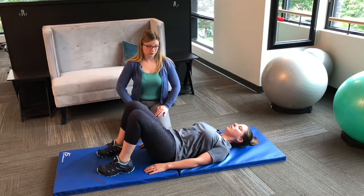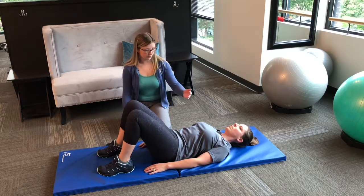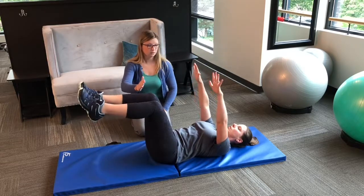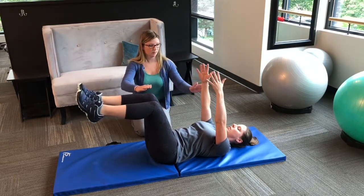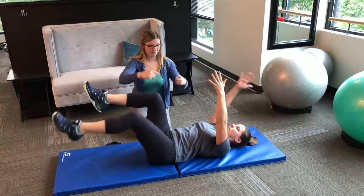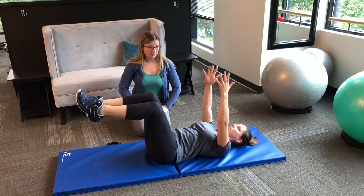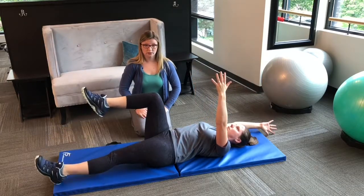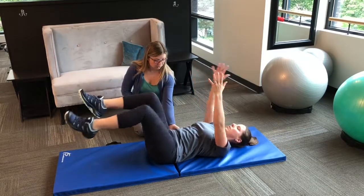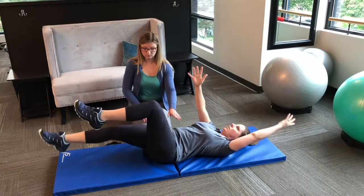The last exercise is called a dead bug. On your back, press the small of your back into the mat and bring your arms and legs up to 90 degrees. Then drop an opposite arm and leg out and bring them back together. This is essentially a more advanced version of the bird dog — it uses a lot more ab contraction. Make sure the small of your back stays pressed into the floor and your abs are contracting throughout. Dr. Bloom's doing a great job demonstrating here.